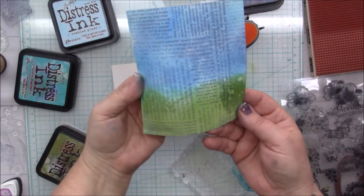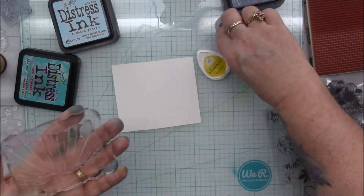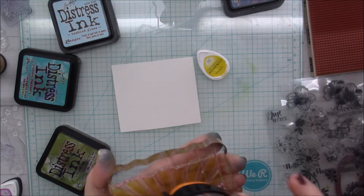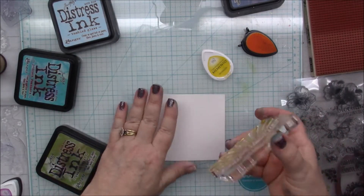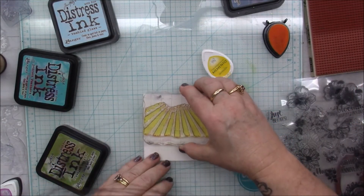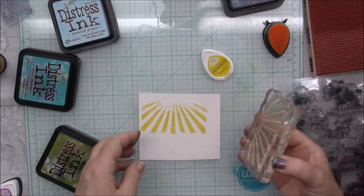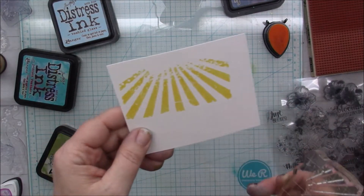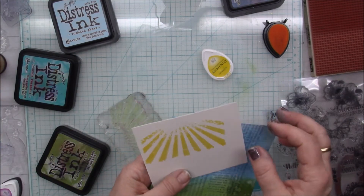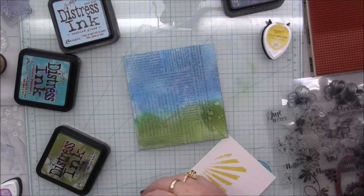So I'm going to set this over to the side — I really like it. I'm going to use this Tim Holtz stamp with my Memento in Dandelion, and I have a scrap piece of watercolor paper right here. I'm just going to stamp it onto the paper, then I'm going to fussy cut it out — and this will be my sunshine, my rays of sunshine. I like it! So my thinking is I'll just put a few of them down.